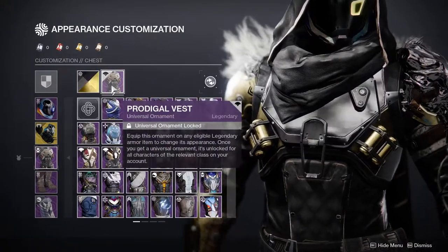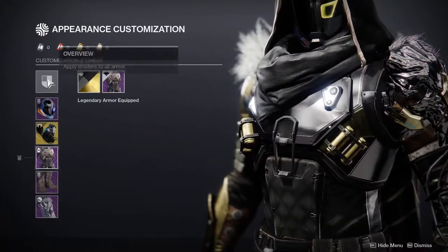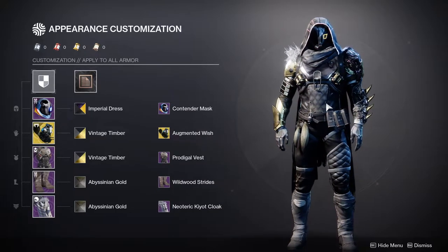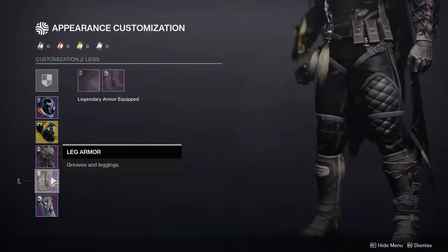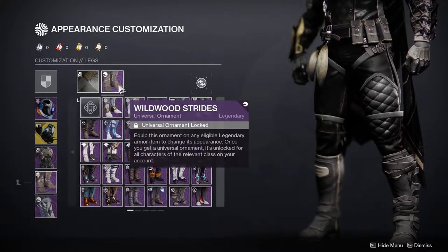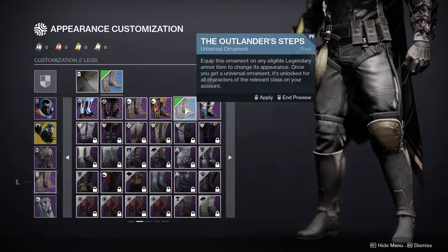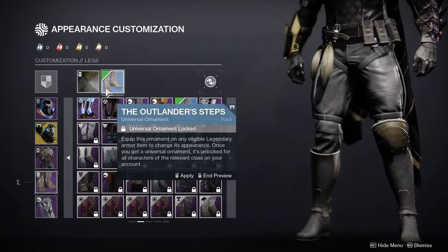For the chest piece, we have the Prodigal Vest — you can still get this if I remember correctly. It's definitely one of my favorite chest pieces; so much so that the cosplay I'm thinking about making is actually incorporating it, because when you think of a Hunter, this chest piece is immediately one of the things I think about. For the boots, we have the Wildwood Strides — definitely one of my favorites, and one of my favorite armor sets for the Hunter specifically.